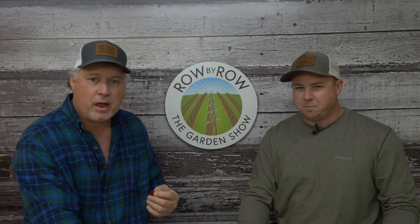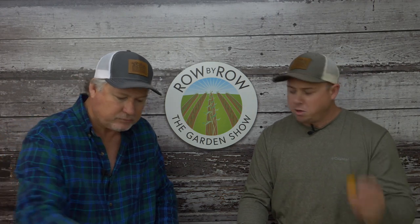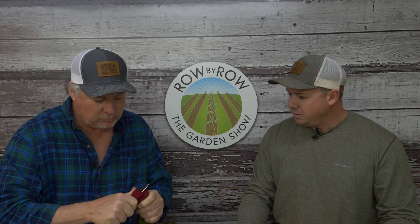They formally welcome viewers to the Row by Row Garden Show. Travis and Greg have a great show planned, covering some corn tonight while going through their show-and-tell with the beets. One host cuts himself another piece of beet, and they note that beets are coming along in their gardens.